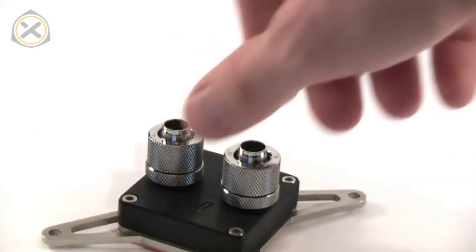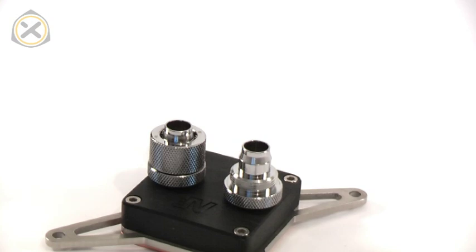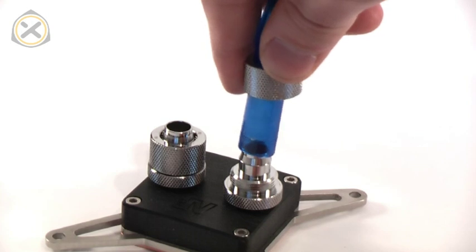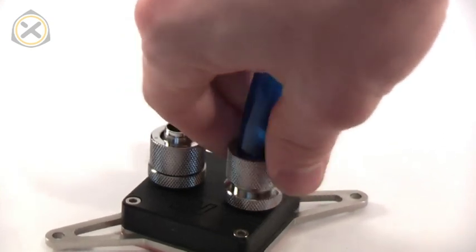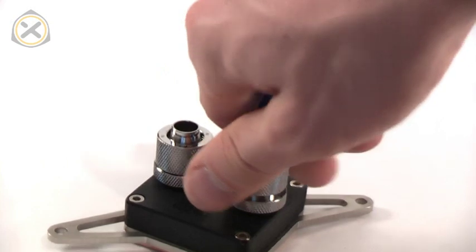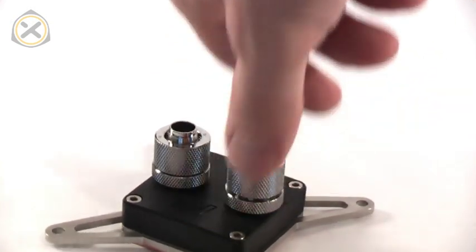Finally, there are the compression fittings. The compression fitting's cap nut is removed and slid over one end of the tube. The tube is then pushed onto a barbed fitting and firmly secured by tightening down the cap nut again. The advantage of compression fittings is clear: they have a very solid securing mechanism and it is more discreet and often better looking than hose clamps are.